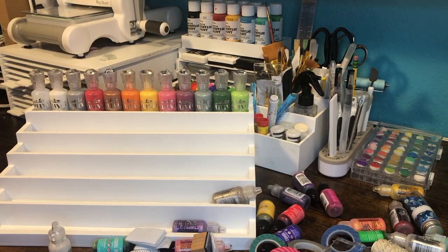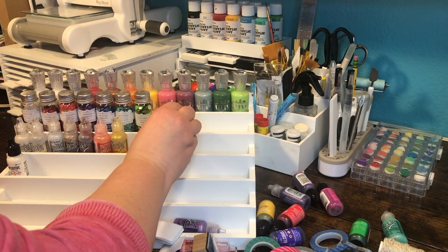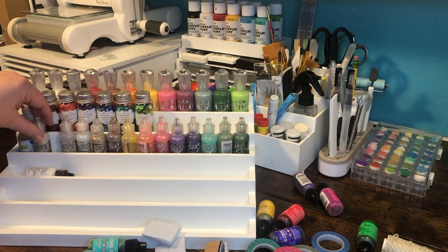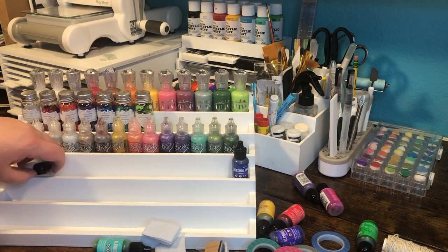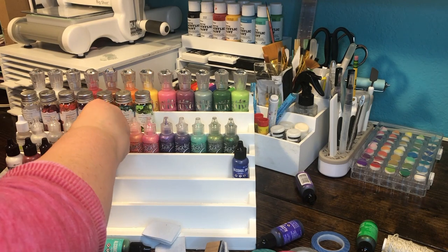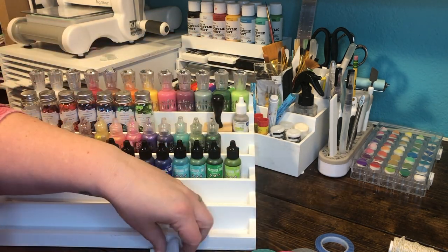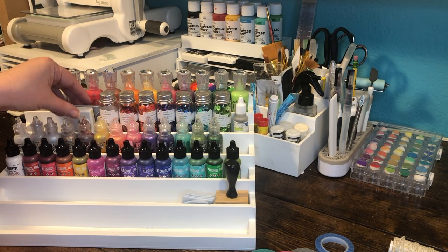My Nuvo drops fit perfectly in there — I love that! I'm adding sequins, glitter glue, and alcohol ink. I had a little bit of extra room, so I added a few other most-used items that didn't work as well in the tool caddy: stamping blocks, the applicator for the alcohol ink, a couple of corner rounders, and some twine. This was so satisfying to put together. I know my color organization isn't standard ROY G BIV, but this works for me — and I think it's quite pretty!